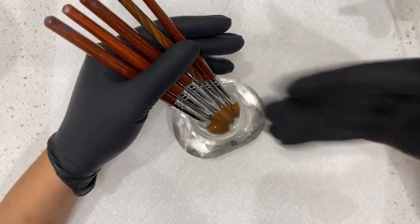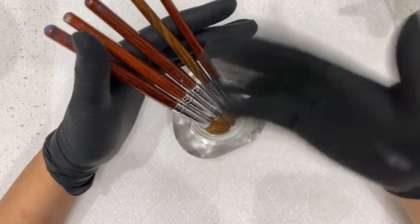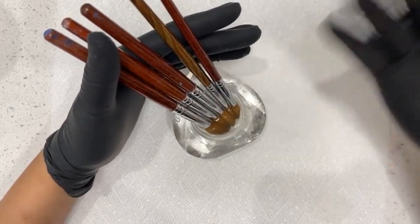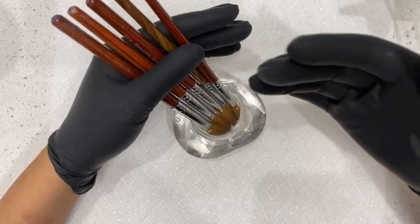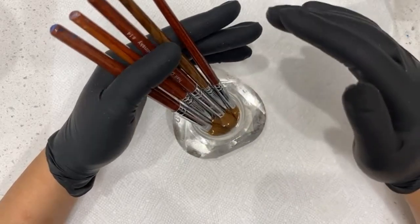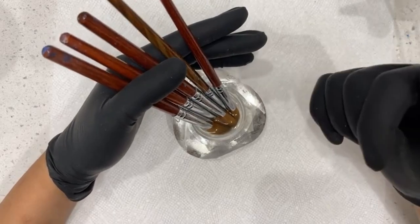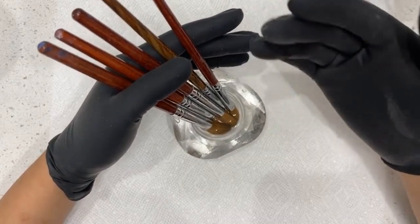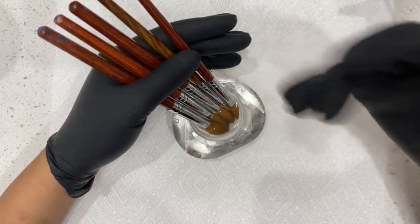I've had these brushes — some of these I've used every day, some of these I've accidentally had acrylic built into. I generally use my brushes for at least six months to a year, sometimes even over a year, depending on how well I take care of them. I do this probably once every three months, or when I feel like I've forgotten acrylic in it and I didn't clean it properly because I was in a rush. So I've been soaking these brushes in acetone.